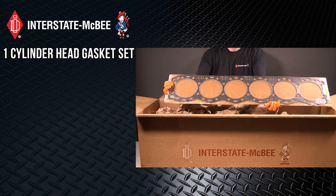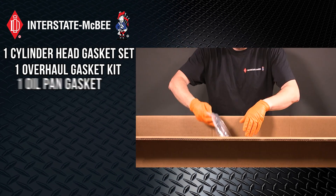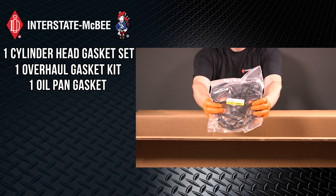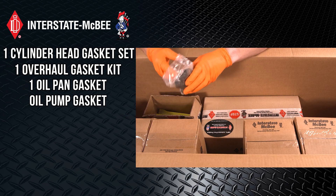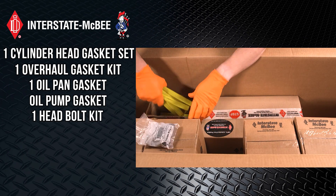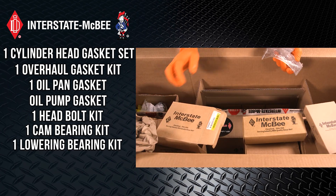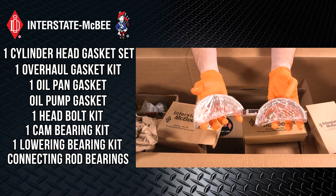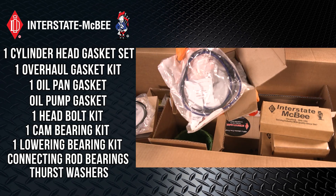One cylinder head gasket set. One overhaul gasket kit. One oil pan gasket. Oil pump gaskets. One head bolt kit. One cam bearing kit. One lower bearing kit, including connecting rod bearings, thrust washers, and six cylinder kits.